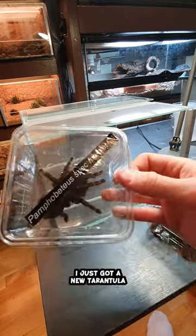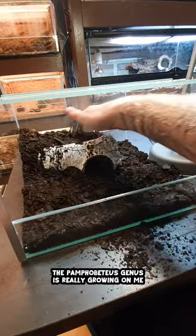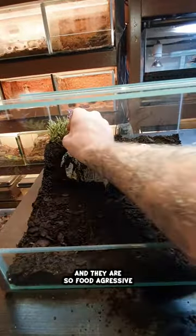I just got a new tarantula. This is the Pamphobetus species Manabe. The Pamphobetus genus is really growing on me. The spiders are so big and they are so food aggressive.